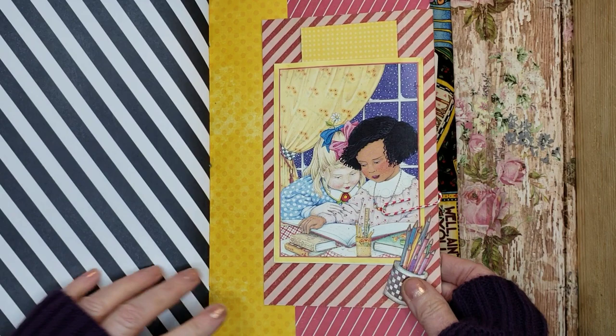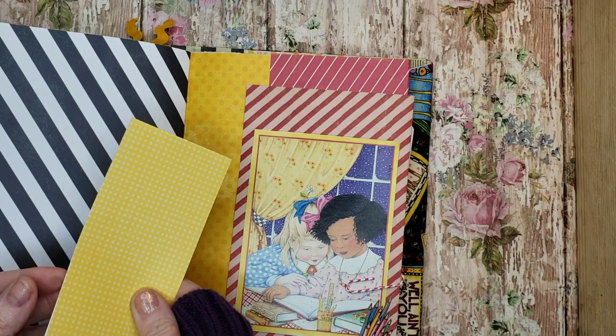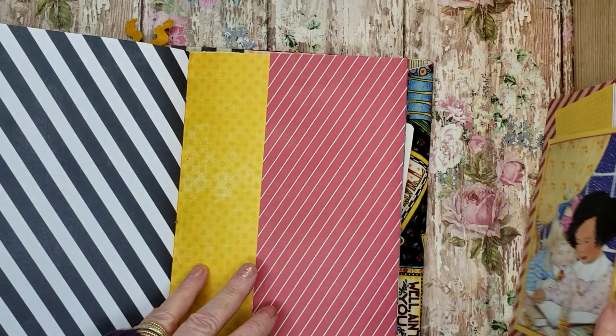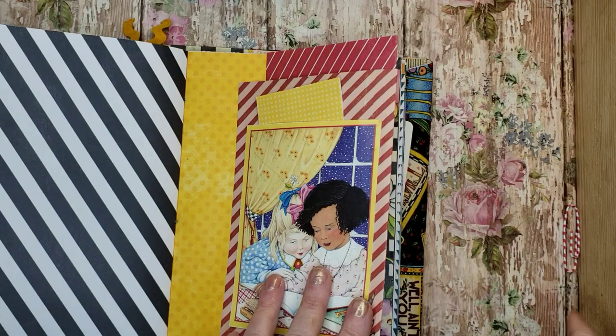I thought this was cute — I fussy cut this little pencil cup. These little girls are cute. Then I added a little card that could be written in. And then this paper clips on, so this comes off. And then this opens up like so for writing. I thought that was pretty cute — I want to do this more often. I like that element.